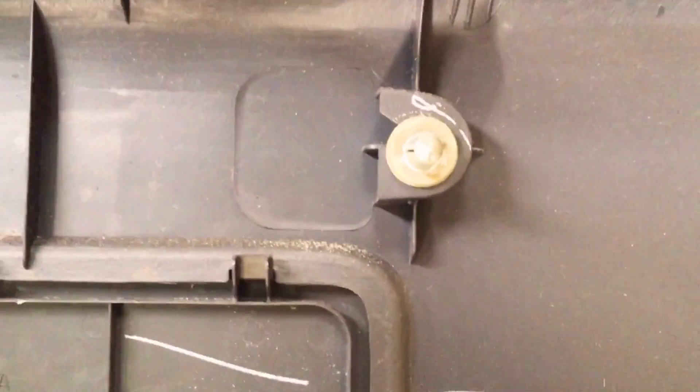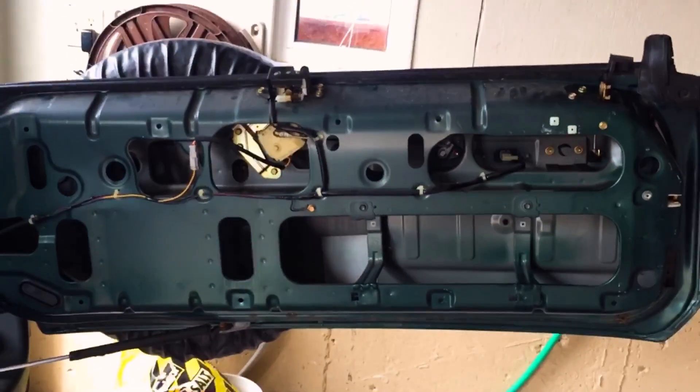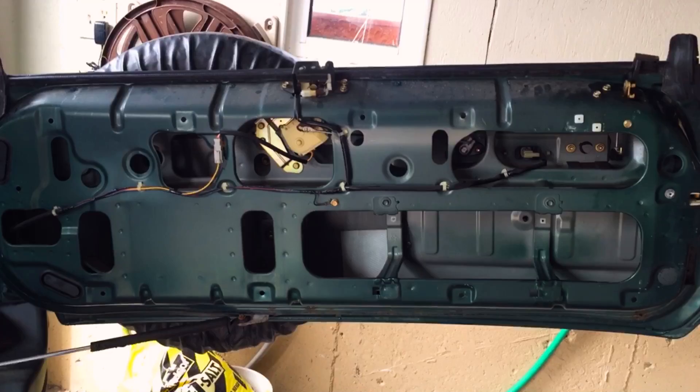There are clips right here that you've got to be careful with — you don't want to break them because they're all on the perimeter of the backing. This is what it looks like with the backing on.